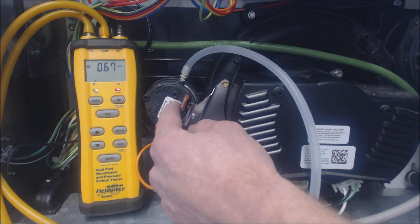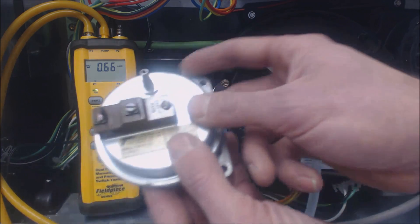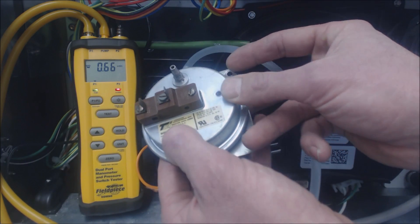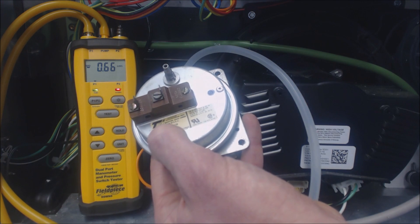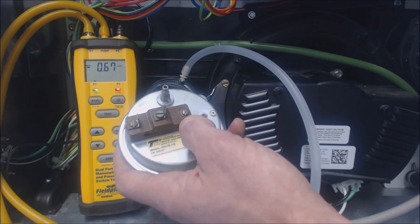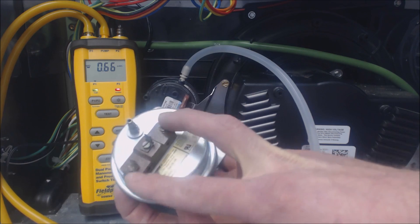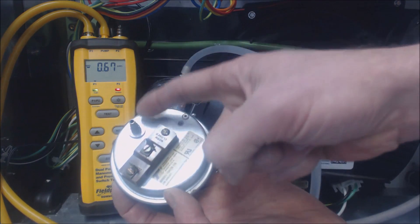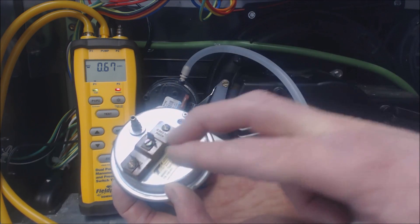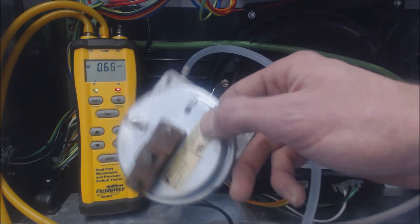These ones say exactly what they should be on them. This one, for instance, does not — there's no negative pressure reading in water column, just a model number, so you'd have to look that up. This type of pressure switch has both normally open and normally closed contacts. The ones right here are normally open; these are closed. Once it gets the negative pressure it needs, the normally open will close and the normally closed will open up.